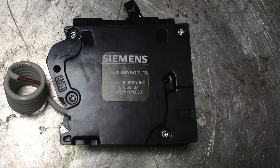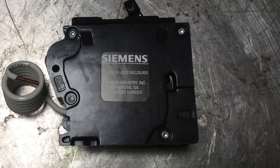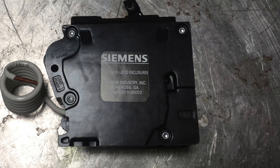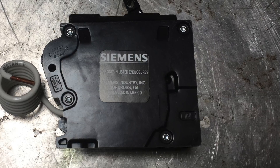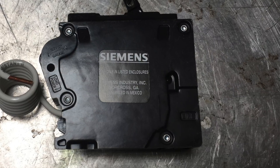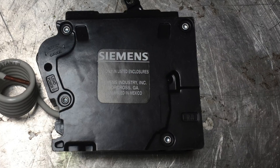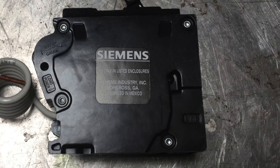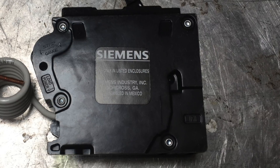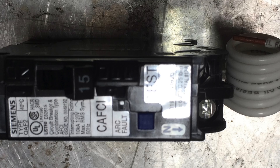This one is about the arc fault interrupter. Back in the 70s we had the ground fault interrupter, which kicked off if there was a leak to ground — meaning power wasn't passing cleanly from hot through to neutral. They had a few problems when they first came out but worked okay.